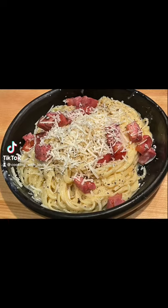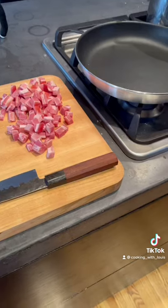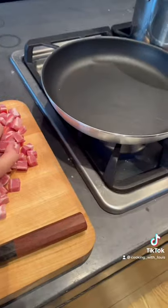Today we're making spaghetti carbonara. First, start by chopping up some pancetta and place it in a pan set on medium-low heat, tossing occasionally.